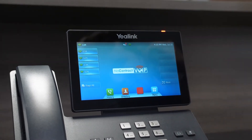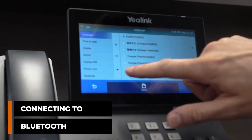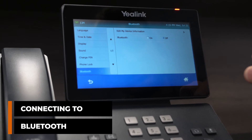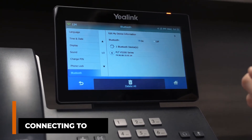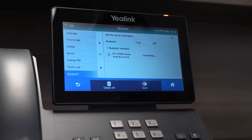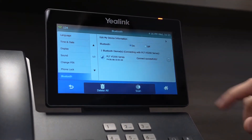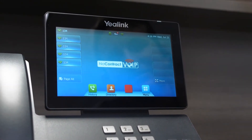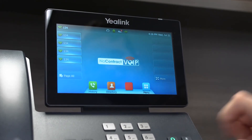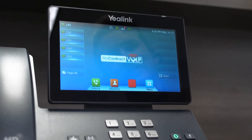Now I want to go ahead and set up my Bluetooth headset. So let's go back to the menu, back to Basic Settings. I've got my headset in pairing mode. We'll go to Bluetooth and turn on Bluetooth — there's my headset. And it's just that easy. Now it's got a little Bluetooth symbol up at the top to let me know that Bluetooth is set, and I've got it in headset mode — that headset button down here is all lit.